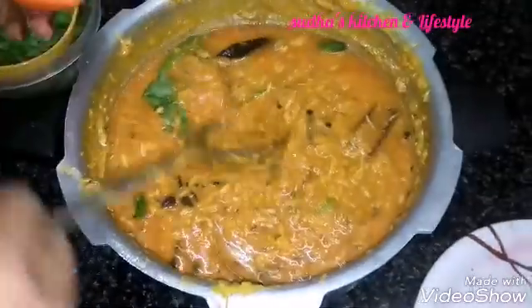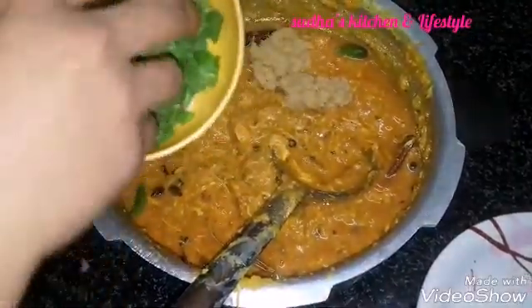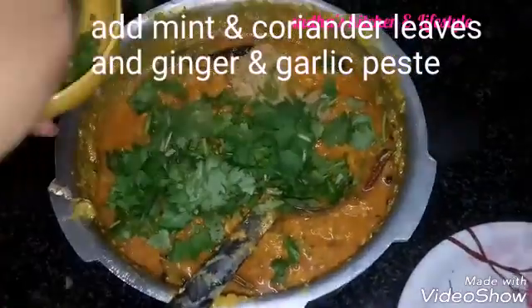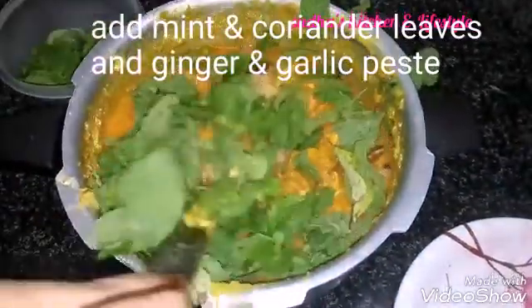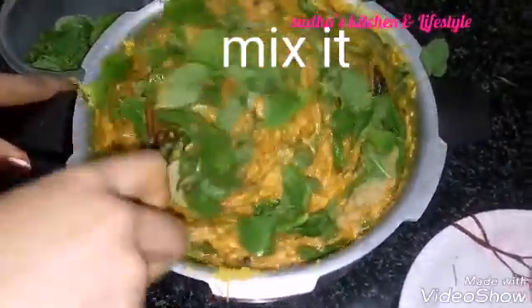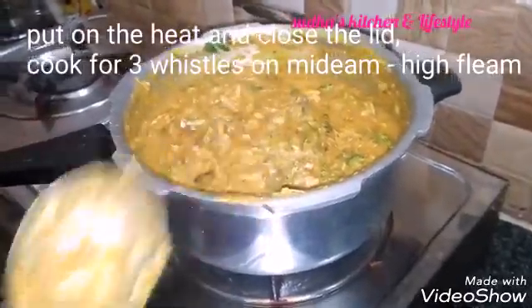Mix mix mix. Now you have to make the green paste and mix all the ingredients. This is the first mix — make sure that you mix it. Once you cook, you will need to cook the cooker. You can do it after 3 minutes.